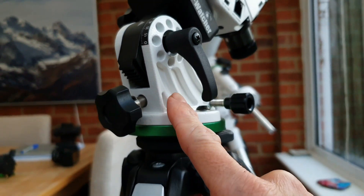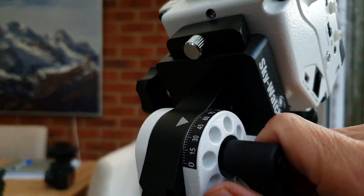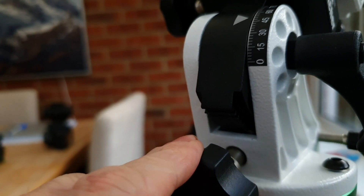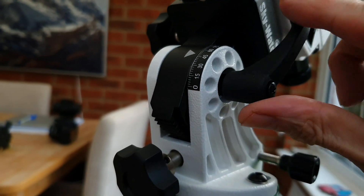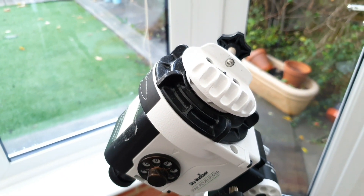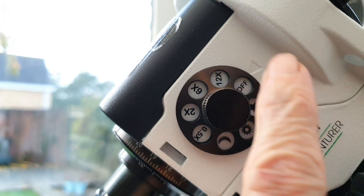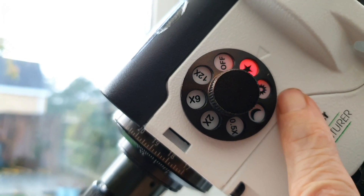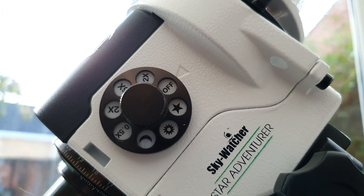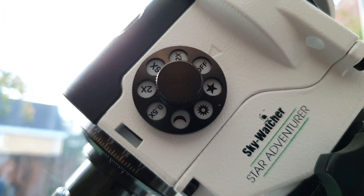This lower part here is the equatorial wedge where we set our latitude. It's quite easy to do — you simply undo this locking nut, adjust the latitude, and then lock the locking lever back again. This part here is the actual tracker itself. It has a number of different modes; the one I use is star mode, but it's also got solar tracking and lunar tracking, along with additional modes at twice, eight times, and twelve times star tracking speed used for time lapse, although the only one I've really used is the star tracking mode.